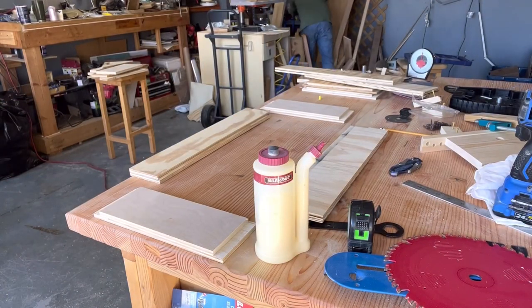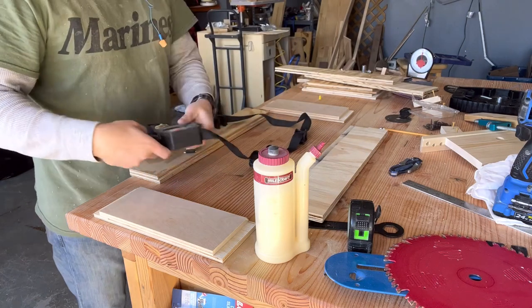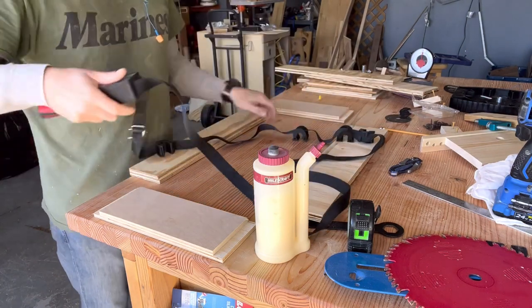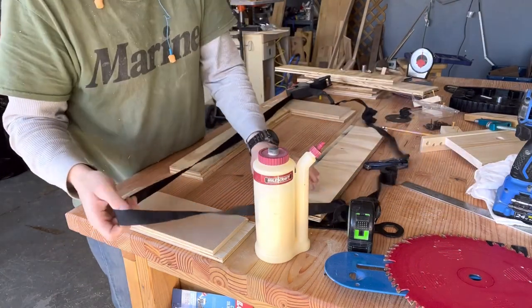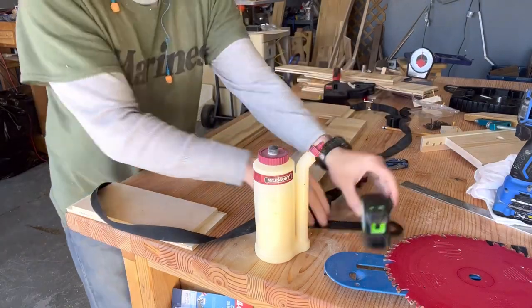Glue-up time — does anybody else love glue-ups? For this glue-up I used Titebond 2 and my strap clamp. If you don't have one of these strap clamps, they are very handy. I always link it in my descriptions — you can get them on Amazon, they're not expensive, and they work great for boxes, picture frames, anything square.